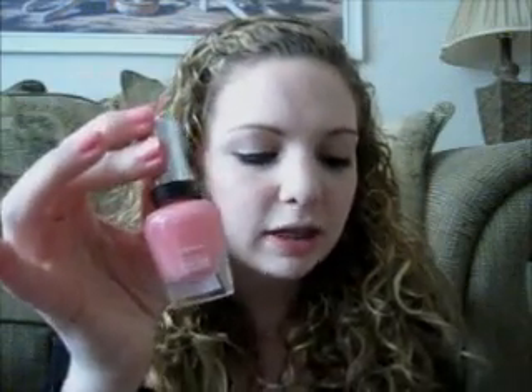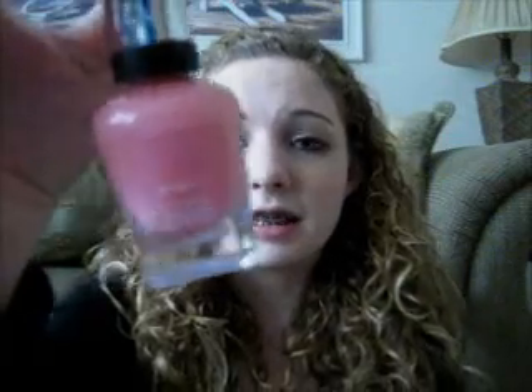Hey everyone! This nail tutorial is basically giving you some tips and tricks on how to give yourself the perfect manicure. I used my Sally Hansen Complete Salon Manicure nail polish in number 510, 'I Pink I Can.' You can find this brand at any drugstore — I've seen it at Target and Walmart — and they're about $7.50, a little cheaper than OPI. They work just as well and they're really fast and easy because it has the base coat, color, and top coat all in one.